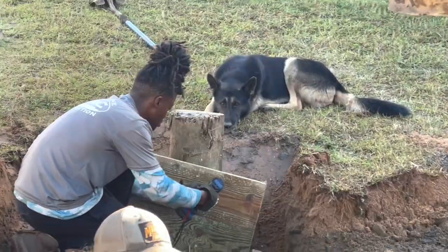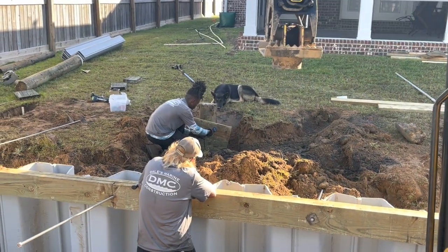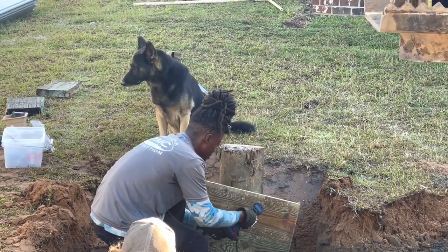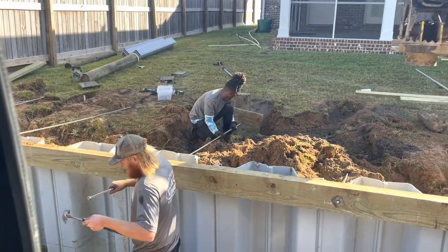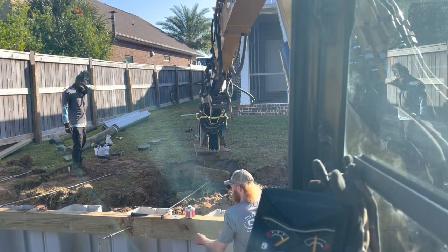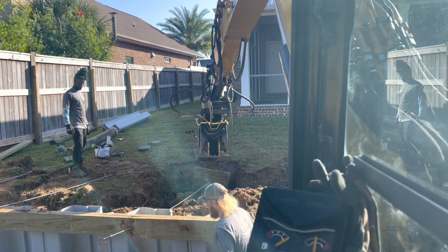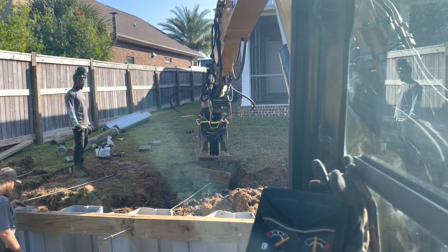We've got Chief over there supervising proper deadman installation. We've got the piling put in the ground, got the 5/8 stainless steel rod installed in it, and we've got two 2-foot drag plates on it. Now we're going to go ahead and drive it down the rest of the way. I already hit some stumps on this one, so this is going to take a little time.